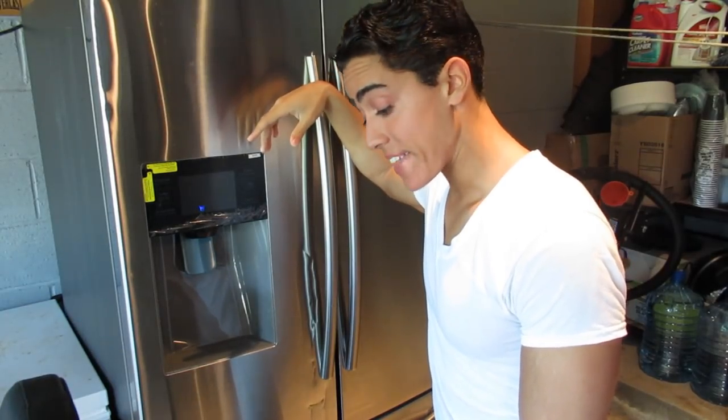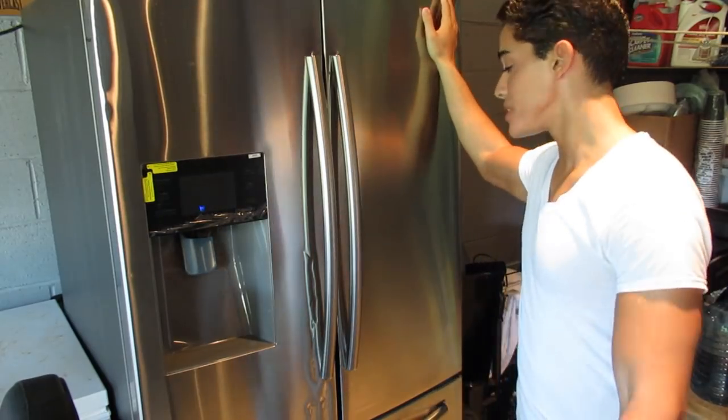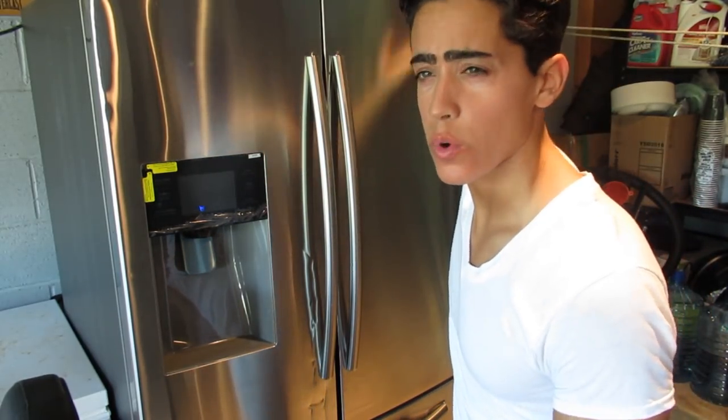I got a fridge off a truck from a guy that does that type of stuff. As you can see, this fridge is not in the best condition. But we got an excellent price for it — over $1,500 off.